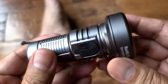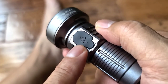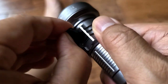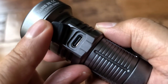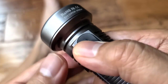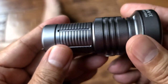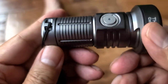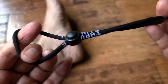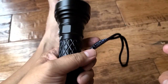It is USB chargeable — it's got a nice rubber cap over the port, and they give you an extra cap as well. You can charge it on your computer or a phone charger. It's the newer USB connector — I forget which version, but it's nice. Tactical design, it's got nice grips so it doesn't slip. It is a little smaller, so I would recommend using a lanyard. I have a lanyard on the bigger one too.